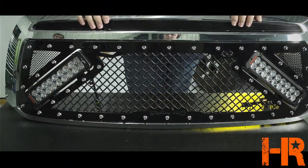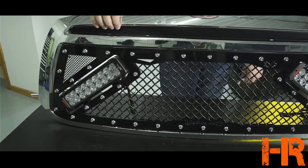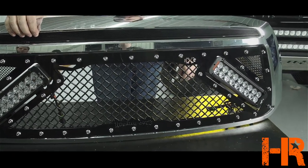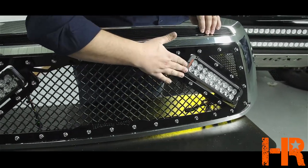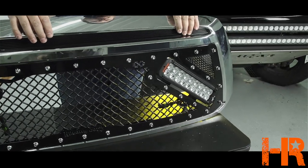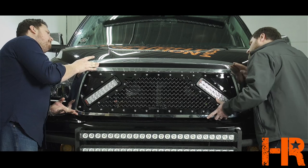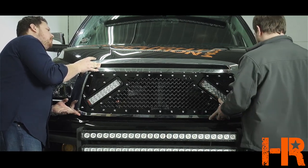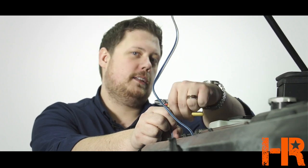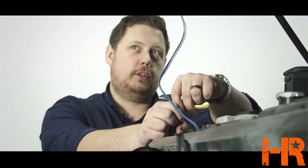Now with both light bars mounted on the grill, the first thing I want to suggest is that this thing is extremely heavy. This has got to be the heaviest grill on the market once you get the LED light bars installed, so be aware of that. We're probably going to have to look into some upgraded hood shocks to keep it open because we just added like 20 pounds to the front of the hood. I was able to get it a little more flush on both sides — it still could use some tweaking but we'll work on that when it's on the vehicle. Now that we have everything installed, let's put the grill back on the truck the way it came off.